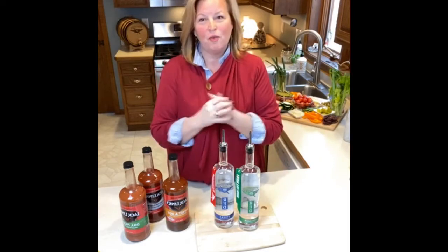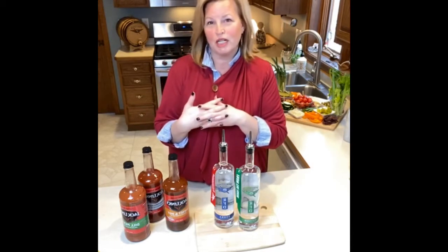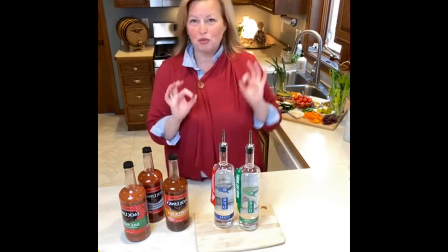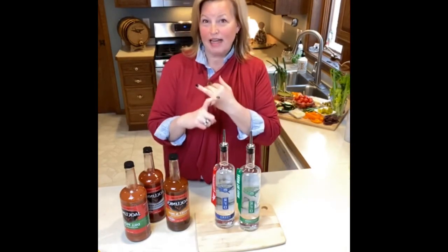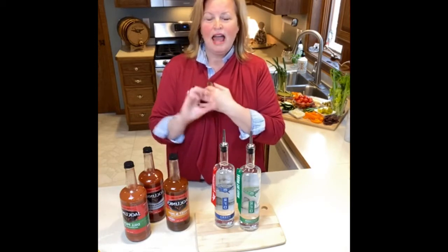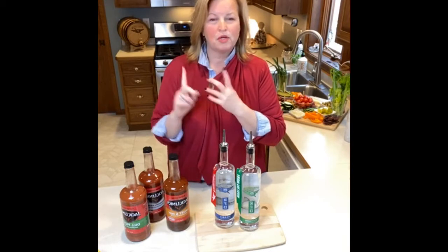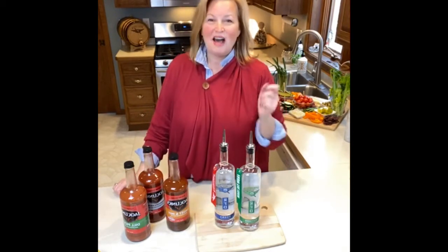Today we are going to be making an RFD Bloody Mary and pairing it with a charcuterie board, which I have behind me. Our talking points: we're going to talk about vodka — we touched on it last week but we'll hit it again because we have a flavored vodka to introduce — tomato juice, building a charcuterie board, and making and tasting a Bloody Mary.